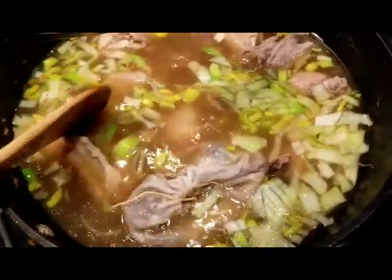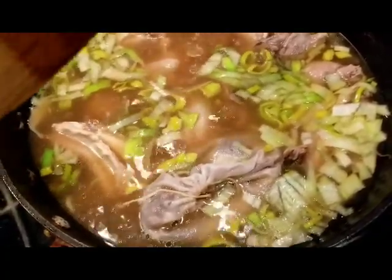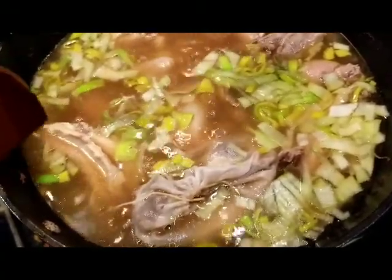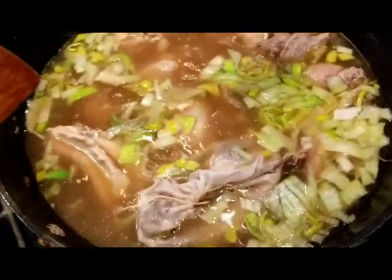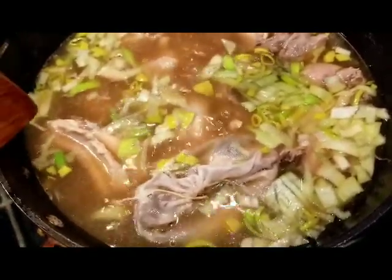I'm adding patis later. When you say patis in Tagalog, it's called fish sauce. But in Ilonggo or Hiligaynon language, patis means soy sauce — but here it's the fish patis we're going to be putting. In short, it's the Rufina patis that all Filipinos are aware of. I'll list all the ingredients in the description so nobody gets confused.